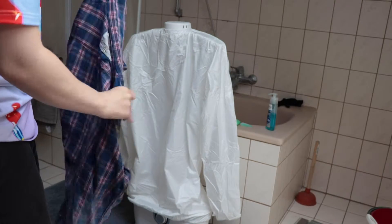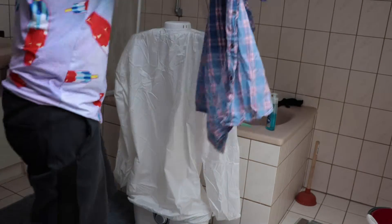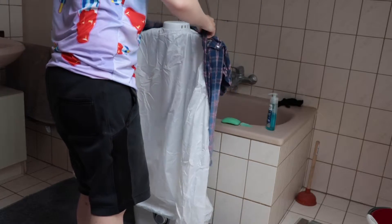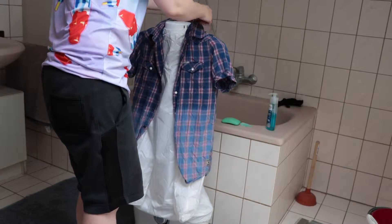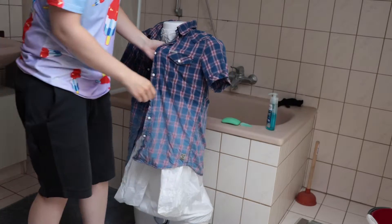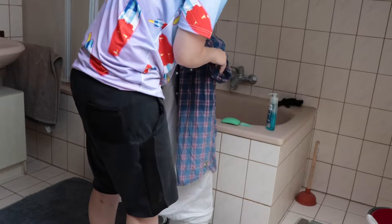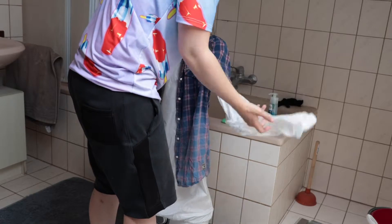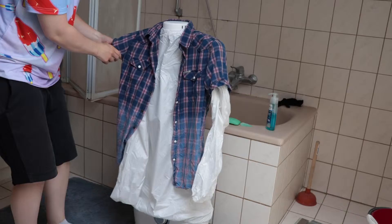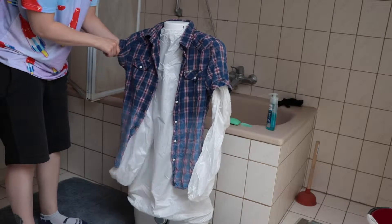Let's see how it works. It is supposed to dry them with no wrinkles. We shall see if that is a real thing or not. It's pretty weird, though. That is for sure.